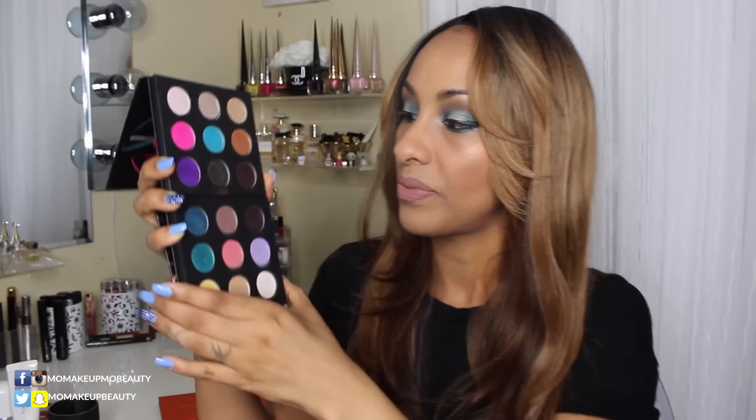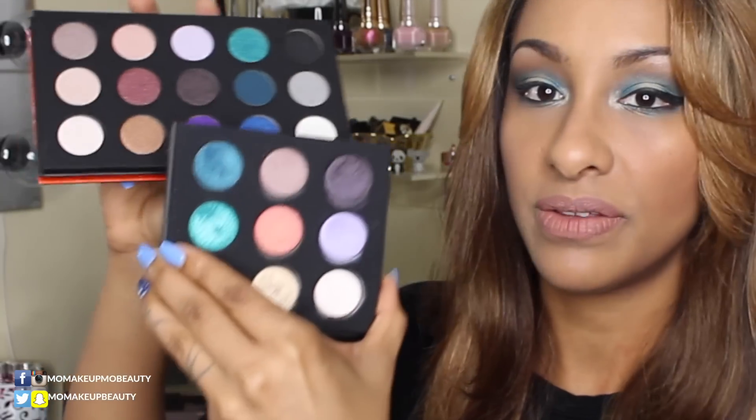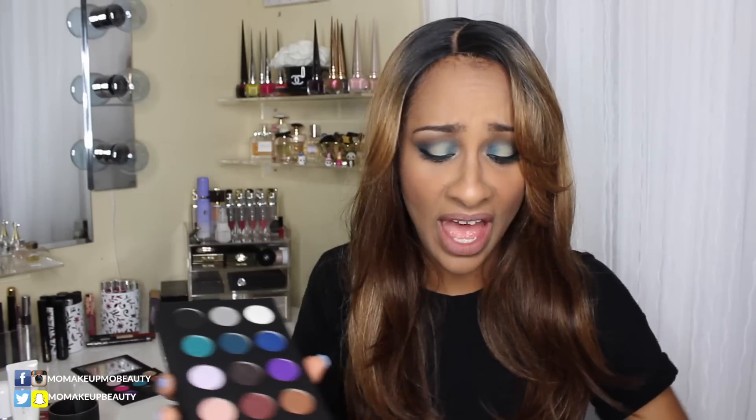As you can see, this and this are the same. And then in Volume 2, this shade here — this bright blue — is the repeat. Those are the repeats, and I'm very disappointed in that. When a brand has such great shadows and such a great variety, why not really give us that in these great palettes?